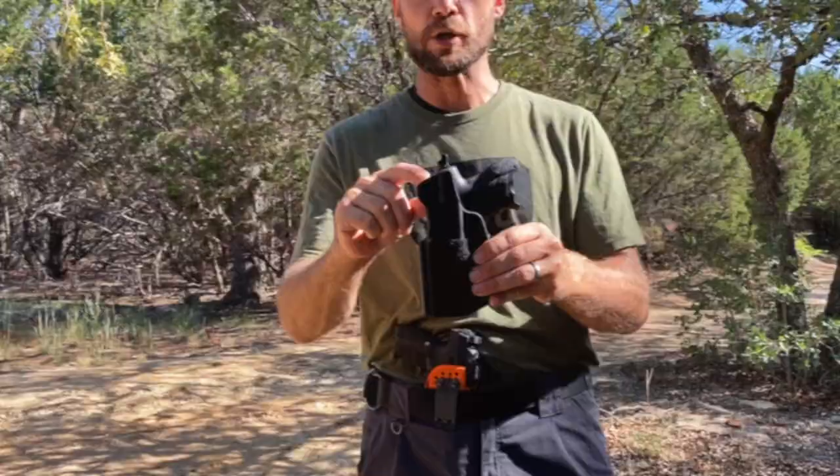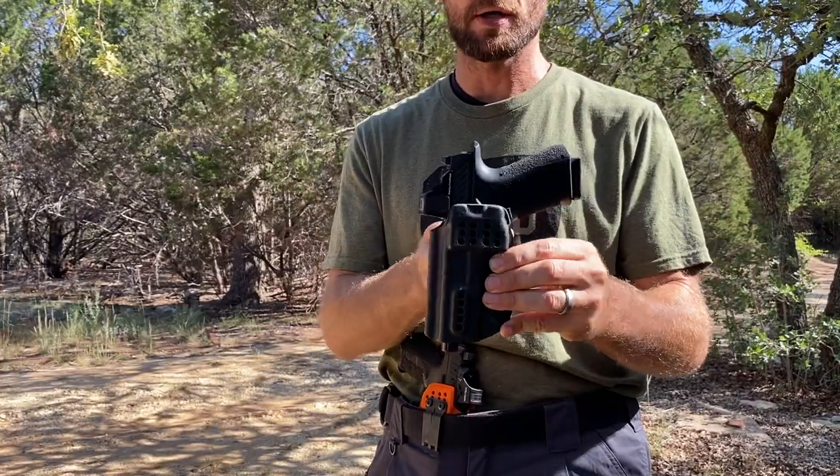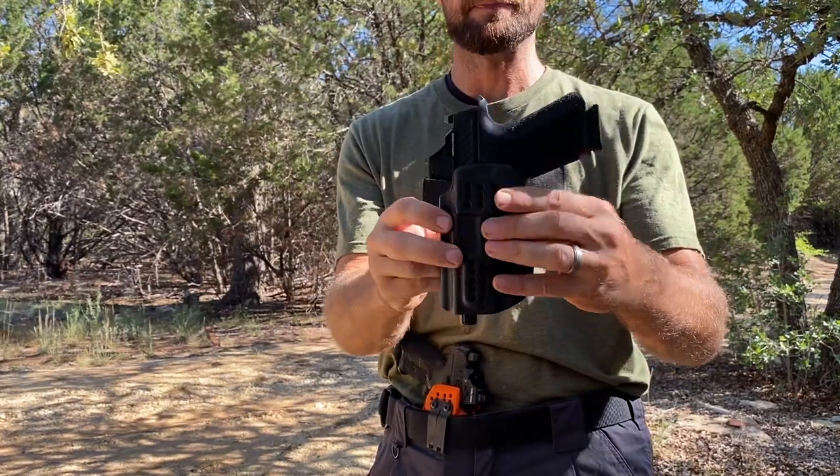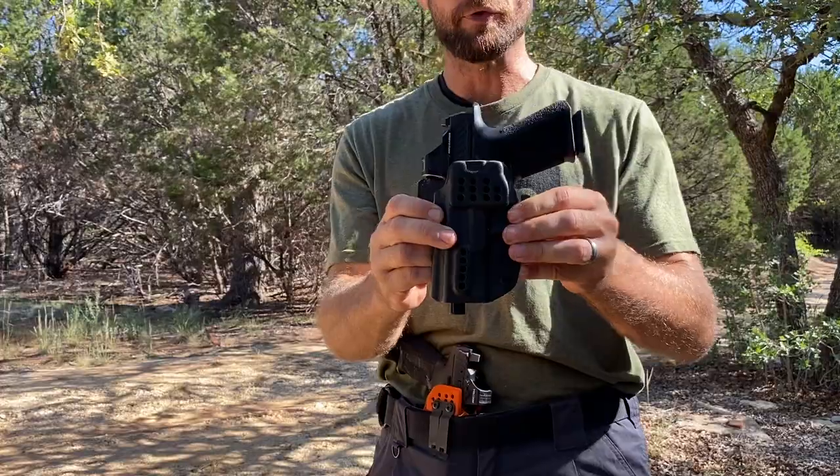This is a full height sweat guard. To have no sweat guard would simply mean that on the backside it is even with the front side. Not my favorite. I actually prefer a mid-height.